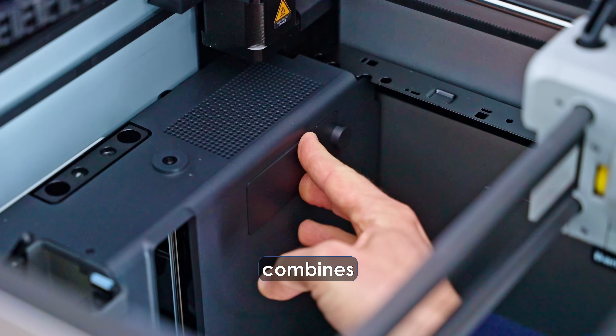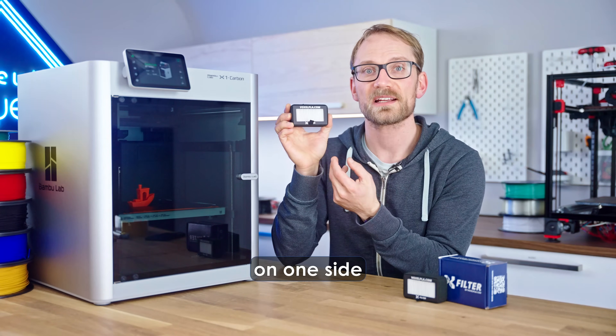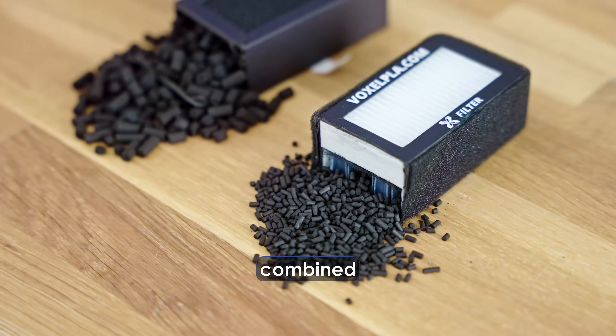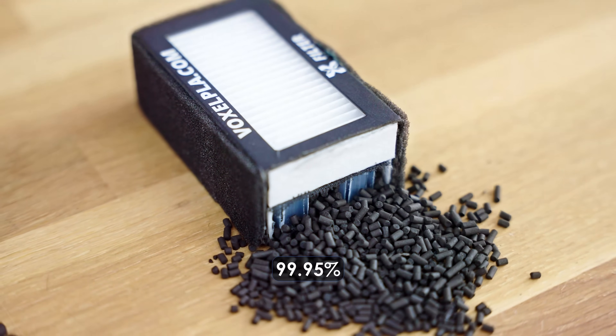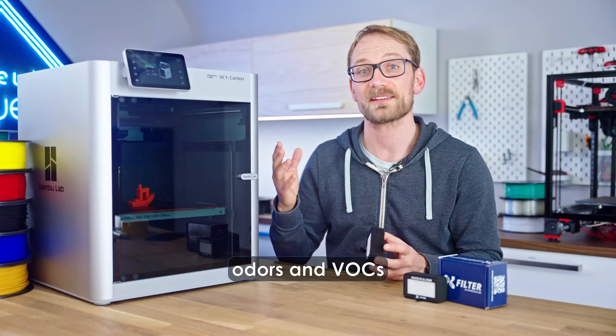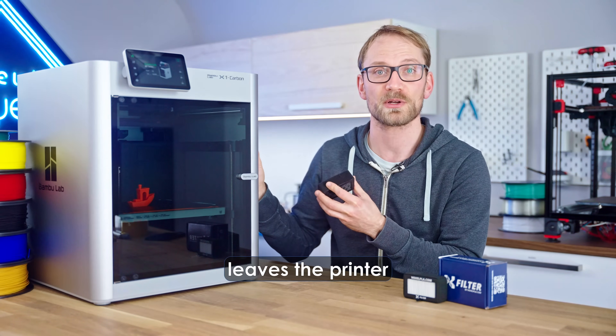The X-Filter combines a HEPA-13 filter on one side and a high-surface activated carbon filter on the other, and with their powers combined, they're able to catch 99.95% of all harmful particles and still reduce odors and VOCs in the air before it even leaves the printer.